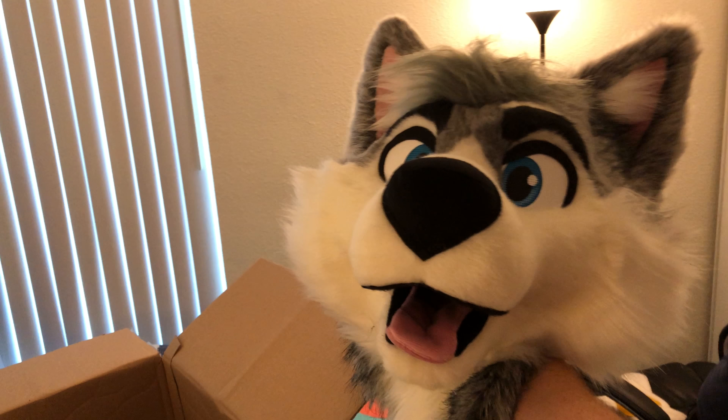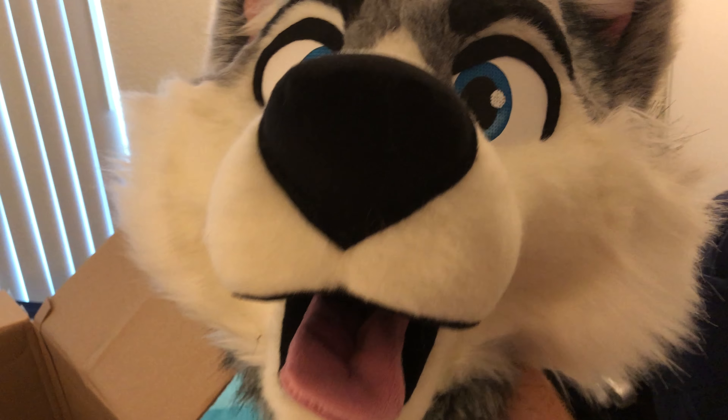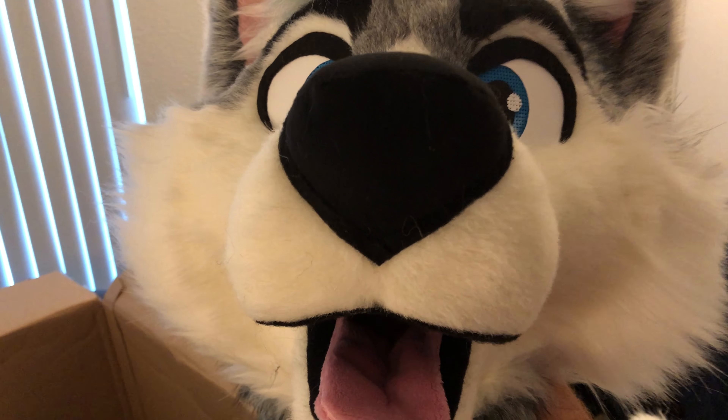I guess we're gonna get the head. Here we have... me! I am a cutie. I will be the first to do this.